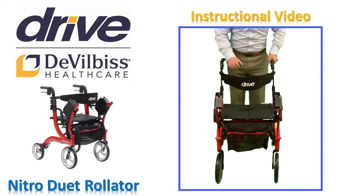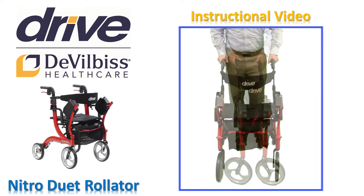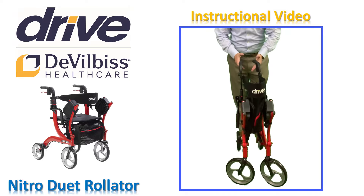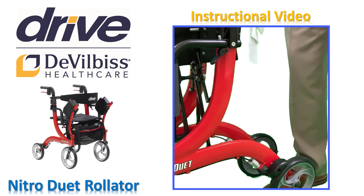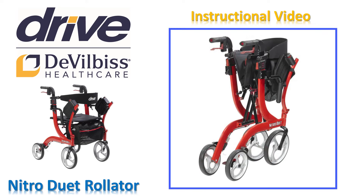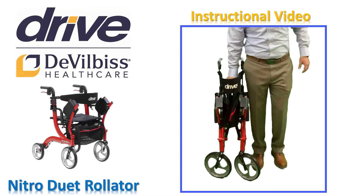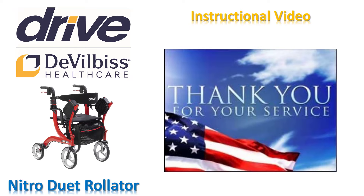When you are finished using your Nitro Duet, you can close the rollator for storage while not in use. To fold, pull the seat upwards by the handle strap in the middle of the seat. The Nitro Duet can be folded completely and securely by pushing the hand grips together. An audible click confirms that the under-seat locking mechanism is engaged and the Nitro Duet is locked into the folded position. See how little space your Nitro Duet takes up when folded. Thank you for your service and enjoy your freedom and mobility for many years to come with your Nitro Duet Rollator by Drive to Vilbis Healthcare.